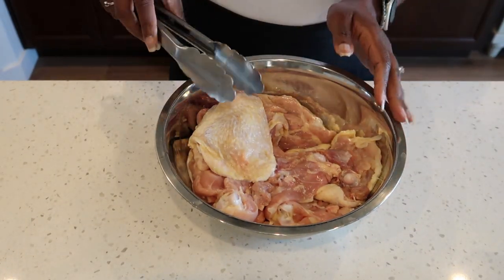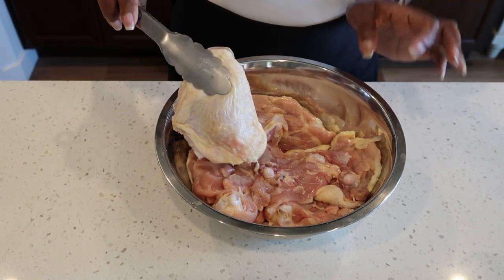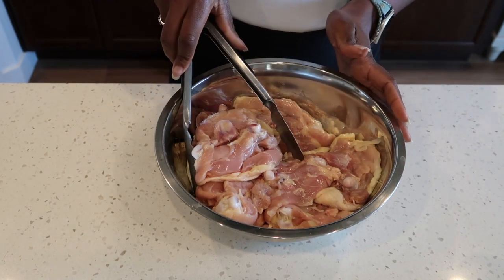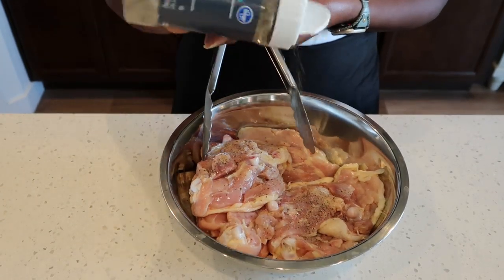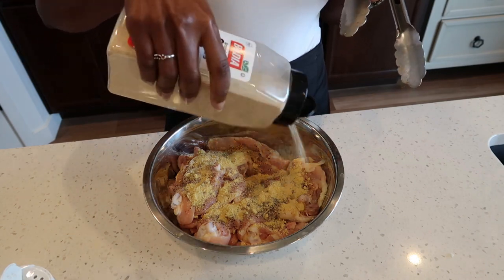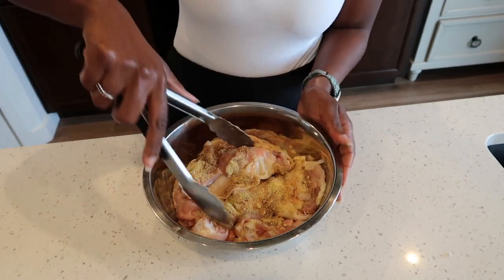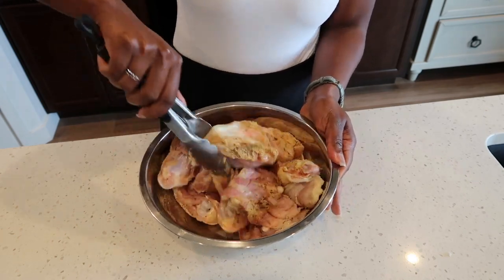For today's recipe, I am using chicken thighs with the skin on, and I'll show you why I have the skin on later. I went ahead and cleaned my chicken and removed the extra fat. Now we are going to season our chicken with some black pepper, chicken bouillon, onion powder, garlic powder, and some creole seasoning.